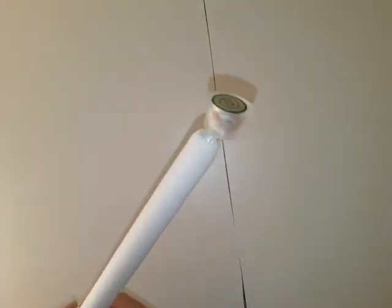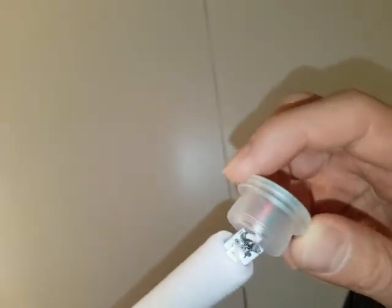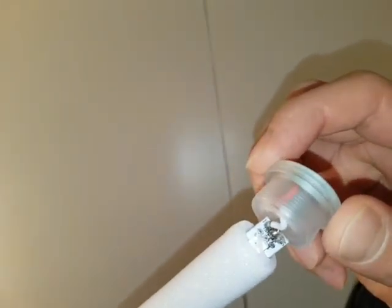Now let's see what's going on here. I can see already that the red wire has been snapped, so I'm going to solder that back on to it.